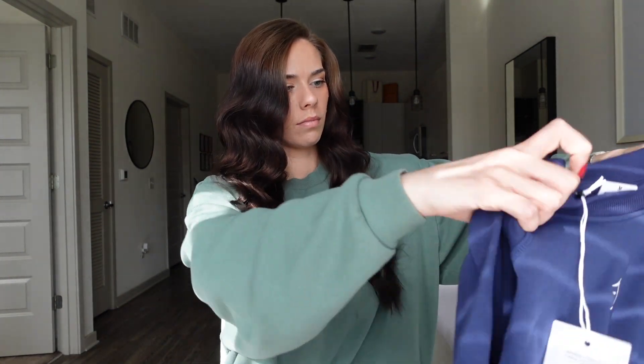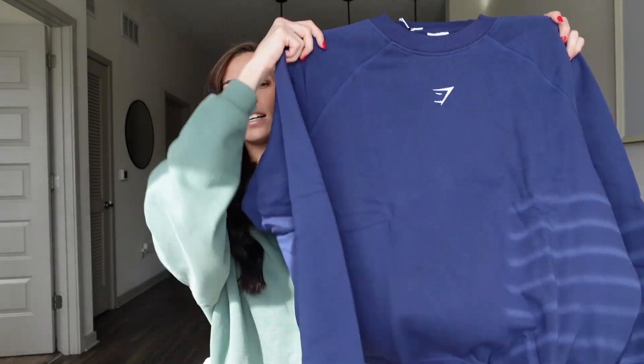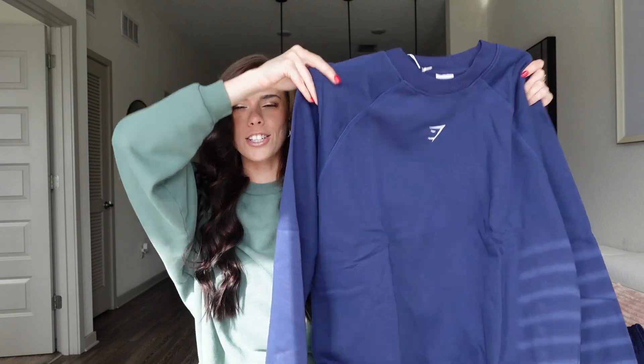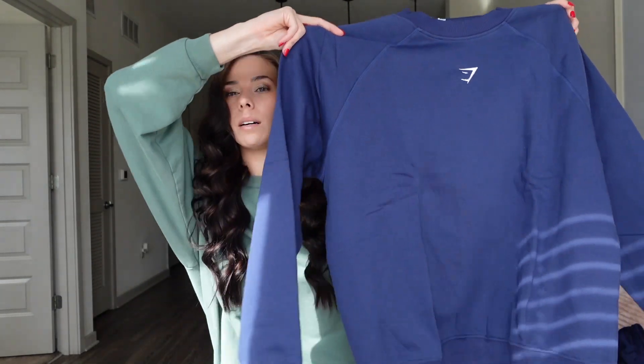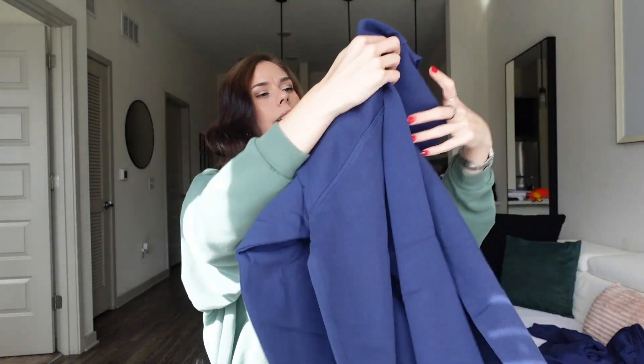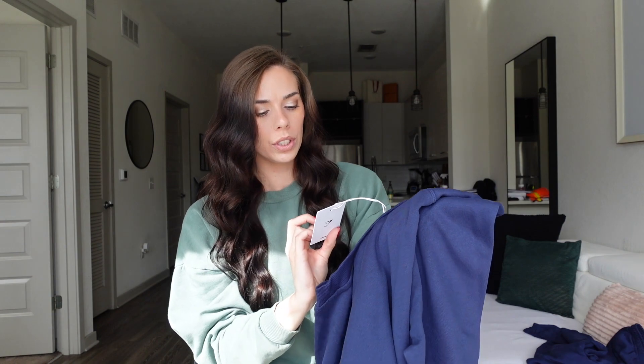And I got the matching crew neck for it — yep, this is it. I love their crew necks. There is just something about their rest day collections, their crew necks, their sweats that does something for me and I need every color, every collection of it. On this one I actually sized up and got a medium so that it would be kind of oversized on me. And again, this is in the color ash blue — it's just so cute, I love it.